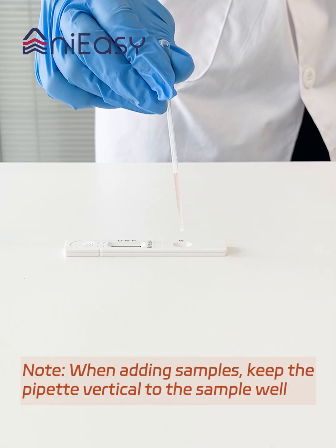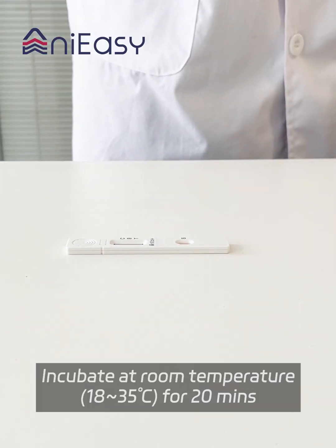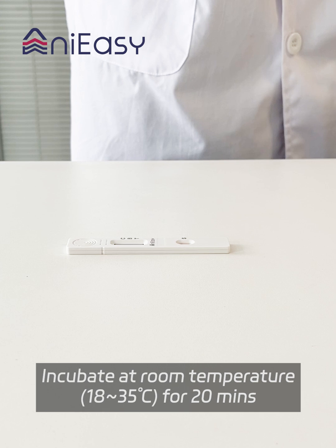Note: when adding samples, keep the pipette vertical to the sample well. Incubate at room temperature, 18 to 35 degrees Celsius, for 20 minutes.